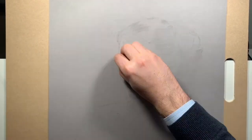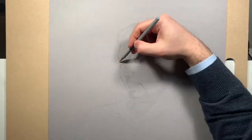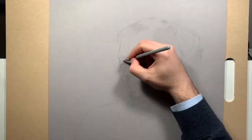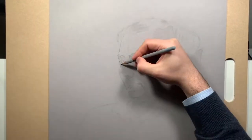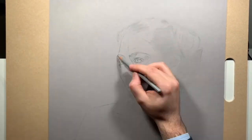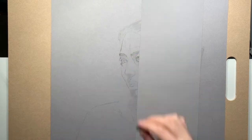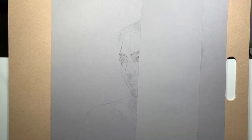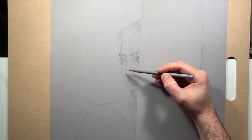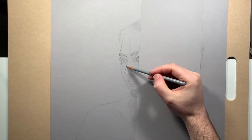One thing I would recommend for anybody, whether you're following this course or not: put down a shield over the area of the drawing where you're not working. I spent so much time focused on the eyes that I was putting the heel of my hand on the paper quite a bit, and I was really obscuring and rubbing away a lot of the drawing I'd already done on the back of the head. So when I started focusing on the nose, I put down that paper shield to prevent that from happening in the future.